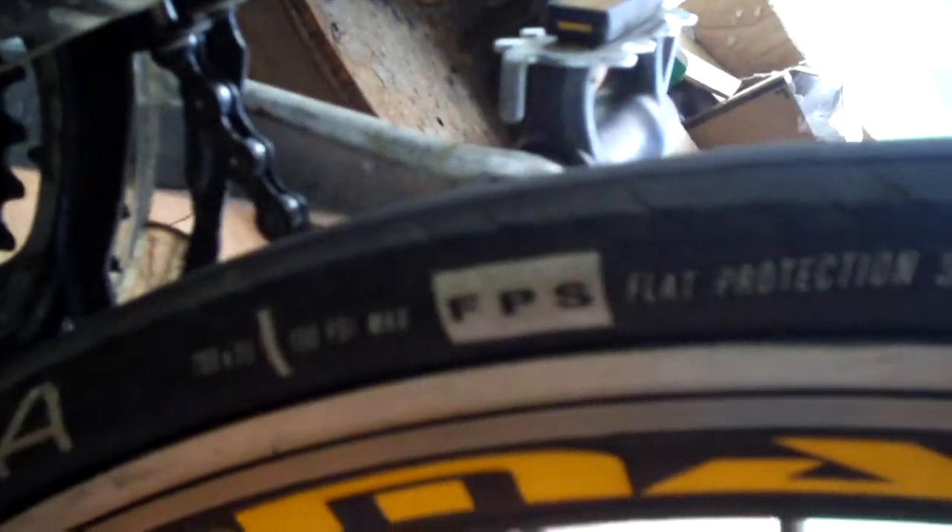Now we're going to talk about the flat protection aspect. One of the big features of these tires is the fact that they have good flat protection. I used to run Michelin Dynamic 700x28c tires on this bike and I've had so many flats with those. Same goes for a pair of Continental Ultra Sports I used to have — many flats with those; they did not have very good flat protection. These seem to do pretty well protecting me from flats.